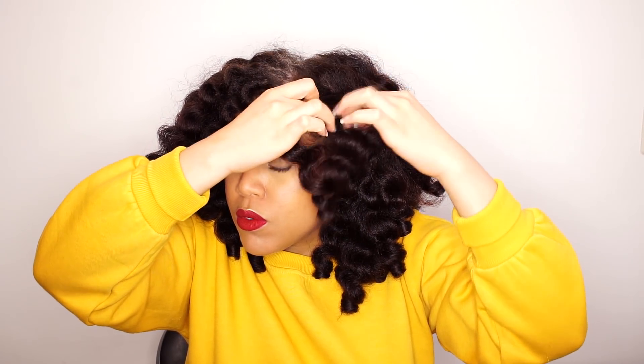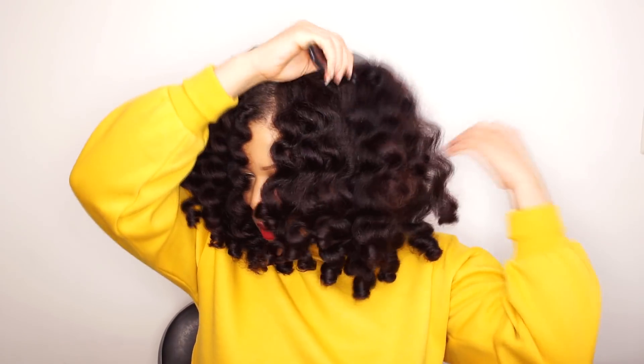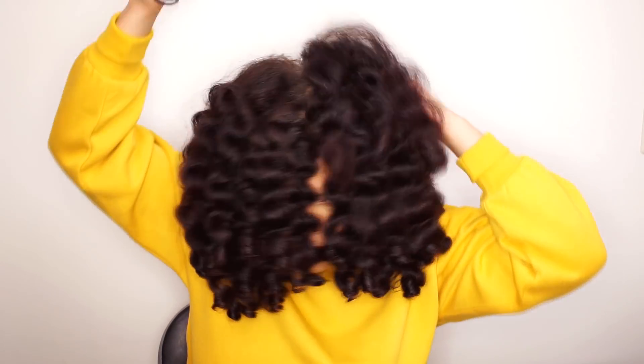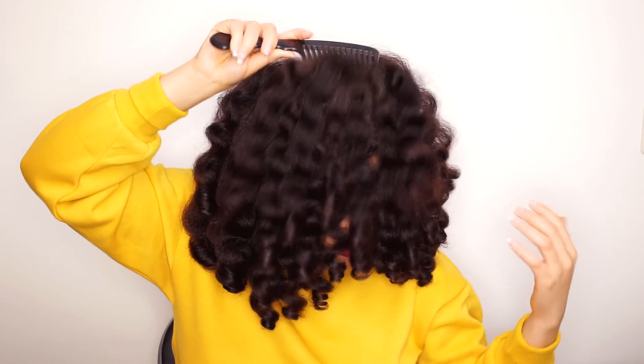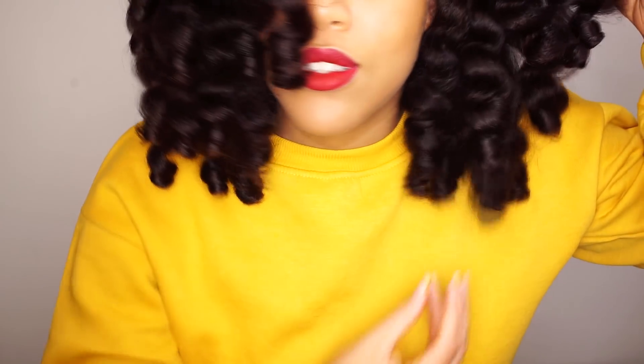I separate the curls where it naturally wants to separate. And that's it — I hope you've enjoyed this video and learned something new! If you're going to create this hairstyle, tag me on Instagram — I would love to see it. Until my next video, bye bye!